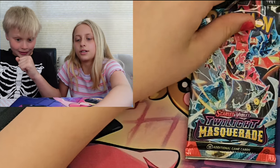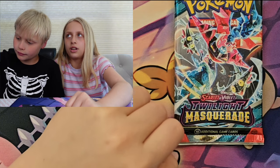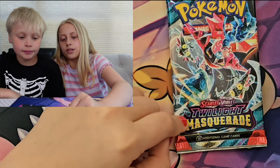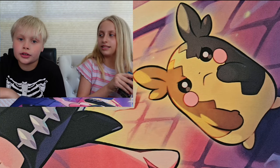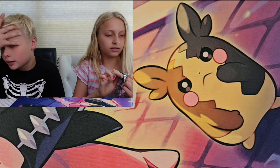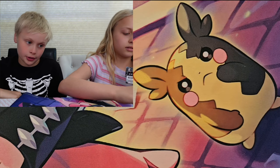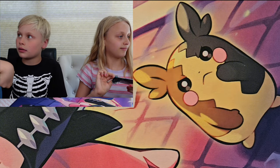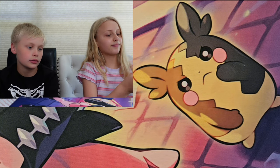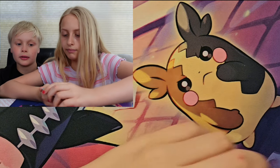I love the art on these packs — not even just the art, I like how the name is all designed and everything, especially on the Masquerade. I think it's really cool that they're all connected. We need an Ogrepon, guys. If we don't pull an Ogrepon — I do have an Ogrepon already, but I mean pull one. I'm not sure it's possible. Yeah it is!